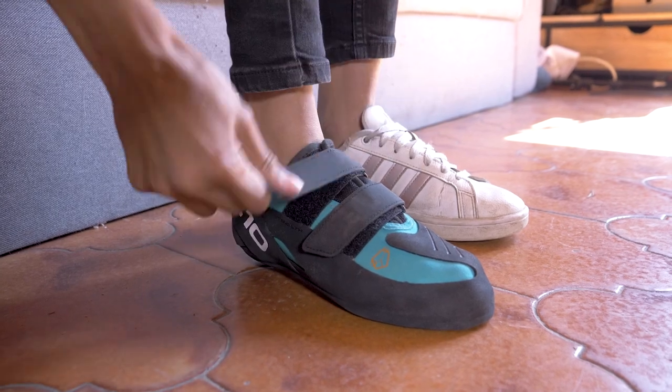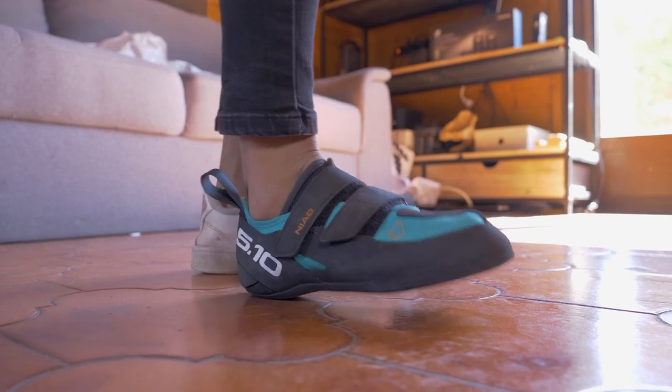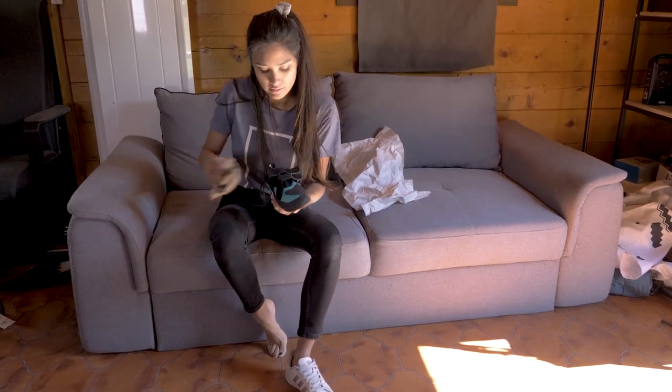For a final time, walk around, strut your stuff, and keep them on until they cool down. Then stuff them with newspaper to keep them stretched.